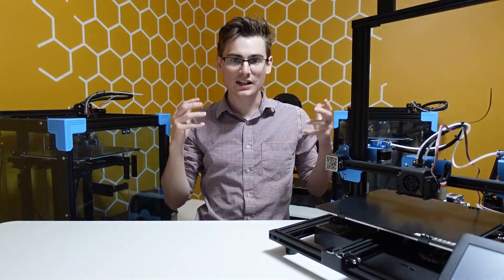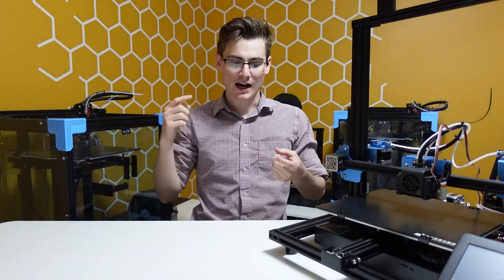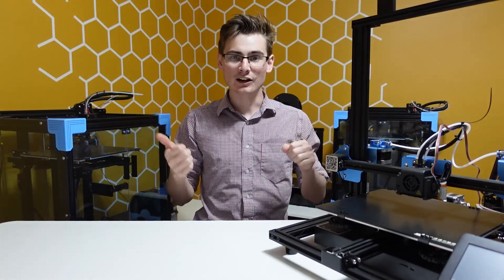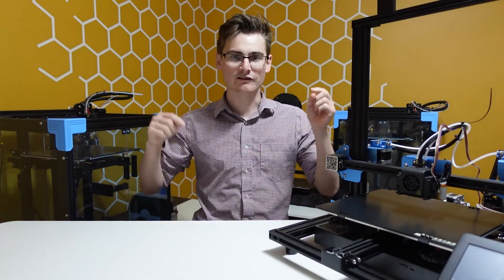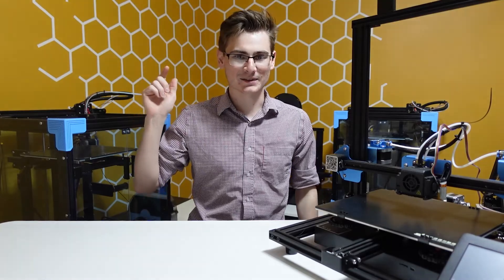That's it — the firmware is installed, the BL touch works, and everything's good to go. If you have any questions put them in the comments below; I'll reply, and there are helpful subscribers who may answer too. Please check out my other content, give a like and subscribe — every single one helps. I have a lot more content coming, so stick around. Until the next one, bye!